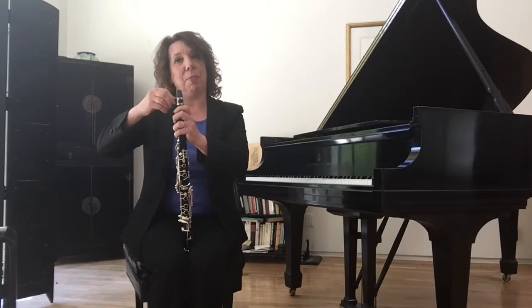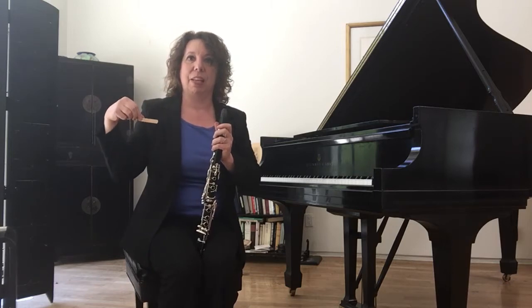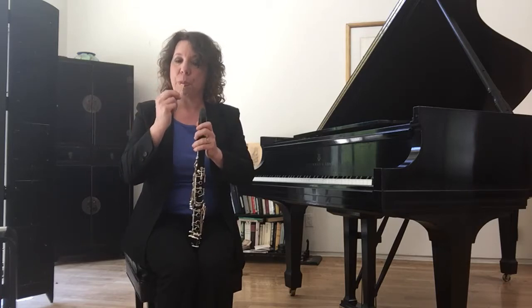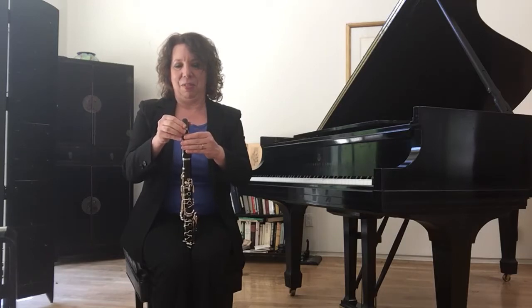The other thing that vibrates on the clarinet is something called a reed. A reed is made out of wood, and it needs to be a little damp for it to vibrate. So I'm going to lick it and carefully put it back. This takes a little doing. Let's see if I can get this on the first time. There we go.